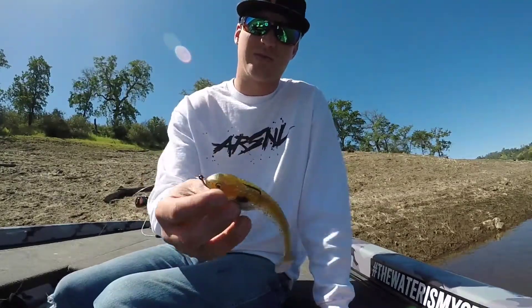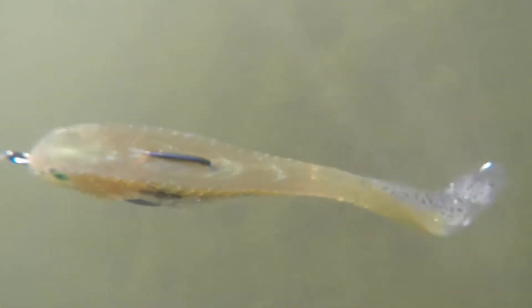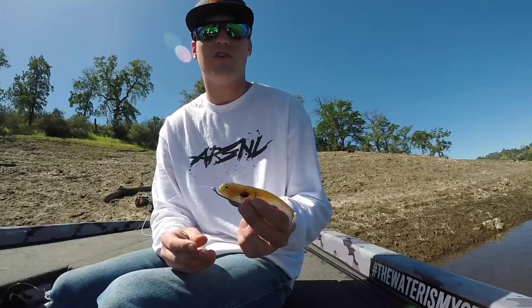They come in a ton of awesome colors. This one here is the generic shad, which is my personal favorite right now, but I'm also really liking the Ayu. Be sure to check them out. You can get them on Tackle Warehouse as well as buying them direct on beastcoastungsten.com. See you guys next time.